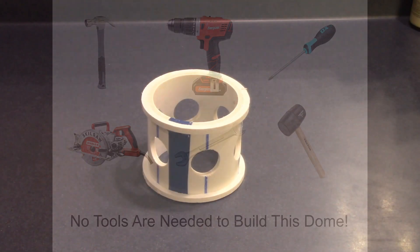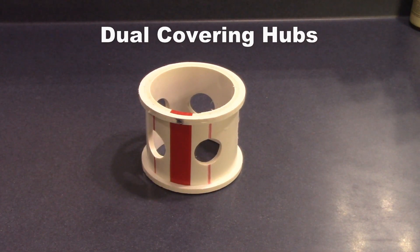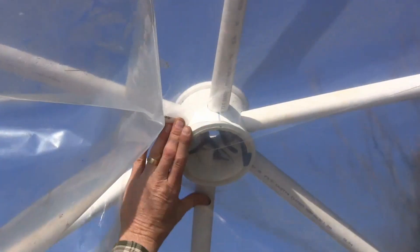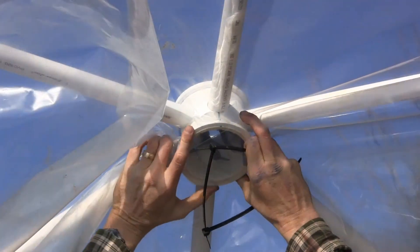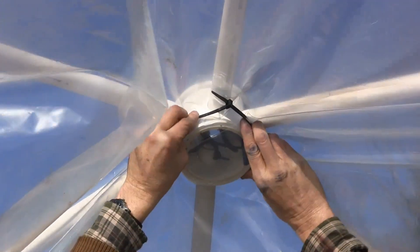Using zip ties means that no tools are needed for building this dome. The hubs for this dome are also available as dual covering hubs. The dual covering hubs have an extra ridge on each edge of the hub, which allows you to attach greenhouse plastic with zip ties to each hub on both the inside and outside of the dome, creating a dead air space for better insulation.